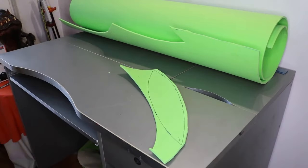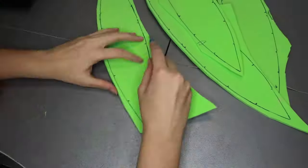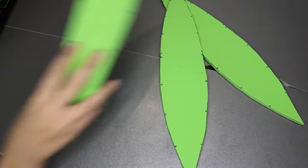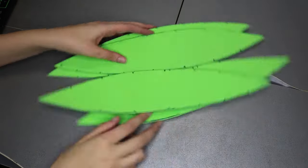Here I already have all my pieces transferred, and in total we need 4 of them. Now we can take an X-Acto knife and cut out the silhouettes. As you can see, I keep the pen marks that we are going to use later to assemble everything.